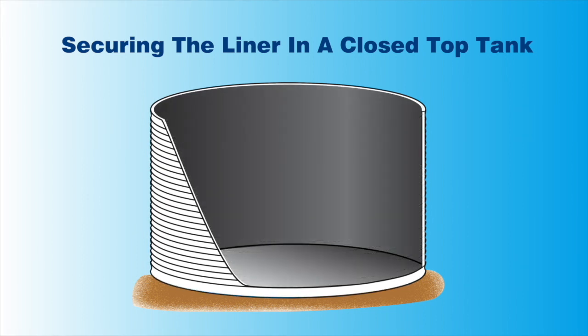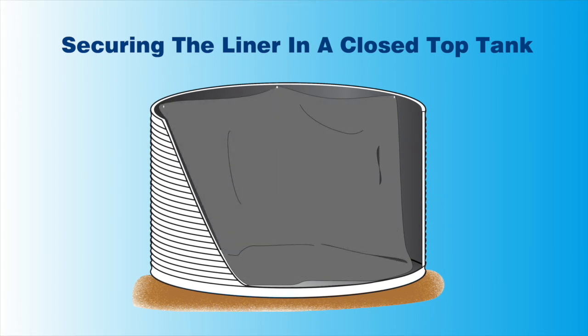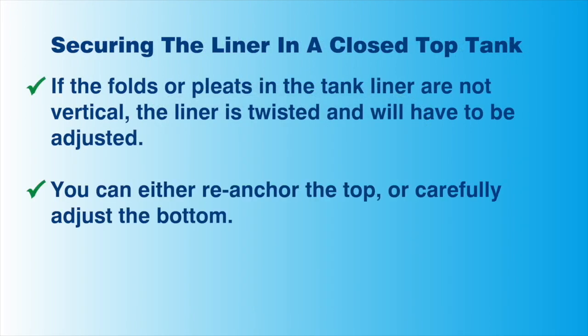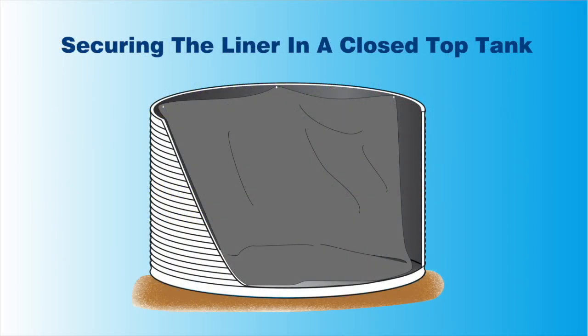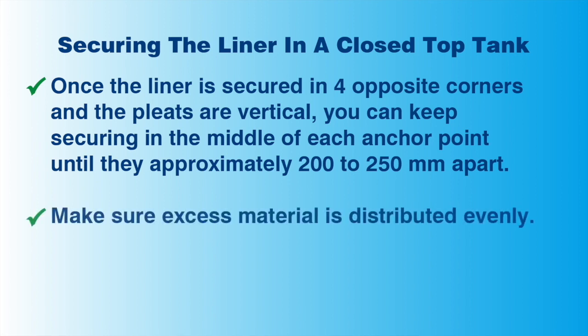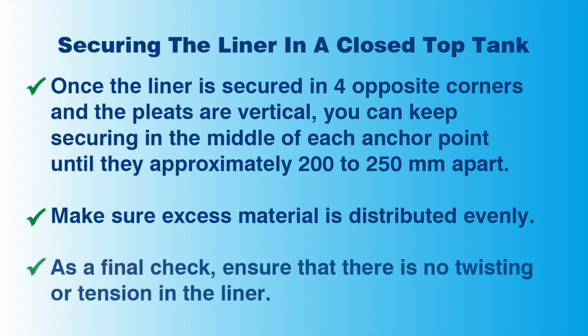Unfold your liner so that the base matches the base of the water tank. To help you position your tank liner, it will have a circle marked on it indicating the centre position of the tank liner. Secure 4 equal corners of the liner at the 3, 6, 9 and 12 o'clock positions. If the pleats or folds in the liner aren't vertical, the liner is twisted and will have to be adjusted before you can continue. You can either re-anchor the top or carefully adjust the bottom. The pleats or folds need to be vertical. Once the liner has been secured and the folds are vertical, you can keep securing the liner in the middle of each anchor point until they are approximately 200 to 250 millimetres apart. Ensure that the liner is evenly distributed and that there is no tension on the liner between any anchor points. Once finished, re-check that there is no twisting in the liner.